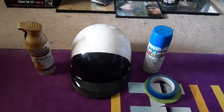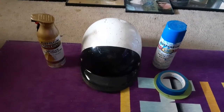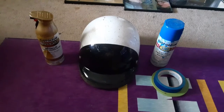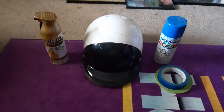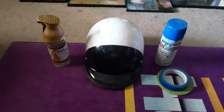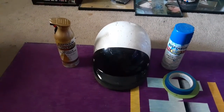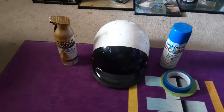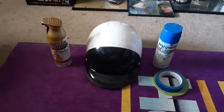Hey guys, it's Wes back with another DIY video. Today we're doing the CHiPs TV show helmet that they wore. It's a pretty cool idea for the upcoming Fanboy Expo I'm going to up in Orlando — they're gonna have the CHiPs cast there, Estrada and all of them. Three of them are gonna be there and I think I'd get all three to sign this helmet.